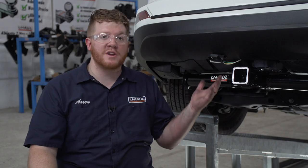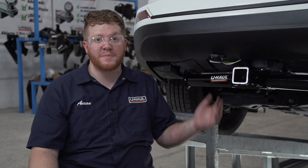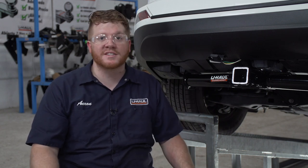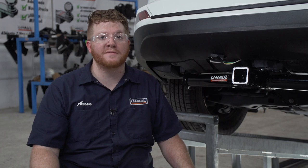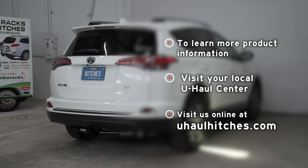With your wiring powered up and secured, you're ready to tow a trailer. Thank you for watching our video. If you have any questions about this product or if you'd like to schedule an installation with a U-Haul Hitch Professional, you can visit your closest U-Haul Hitch Center or visit us online at U-HaulHitches.com.